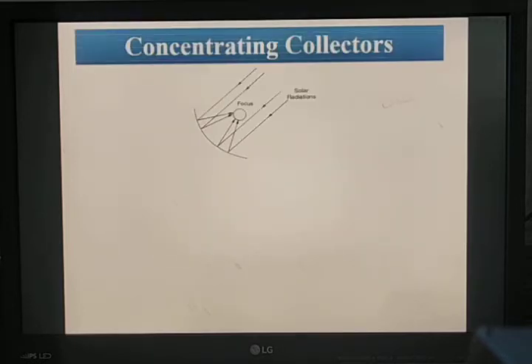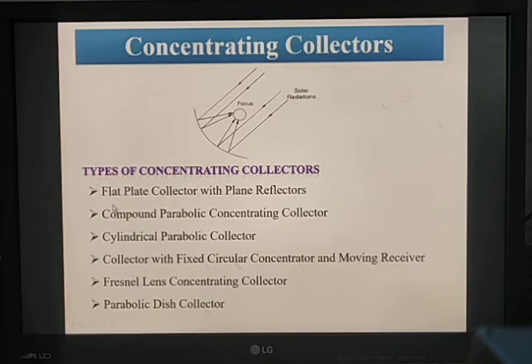Coming to the concentrating collector, it concentrates energy only in a particular direction. It is used to heat fluid up to about 500 degrees centigrade, and these collectors are designed to work on direct solar radiation. The concentrating collector is classified into various types: flat plate collector with plane reflectors, compound parabolic concentrating collector, cylindrical parabolic collector, collector with fixed circular concentrator and moving receiver, Fresnel concentrating collector, and parabolic disc collector.